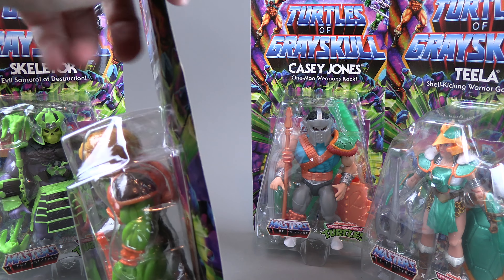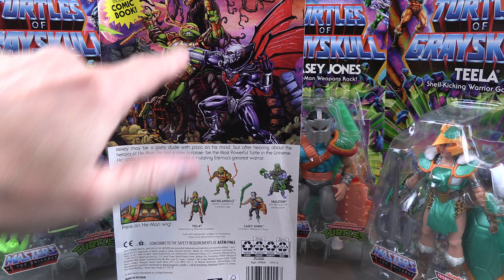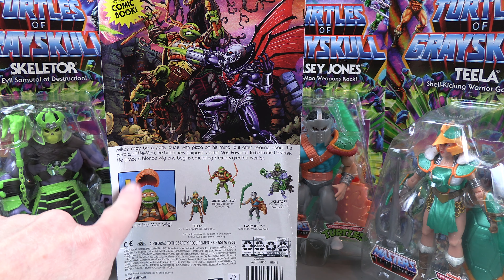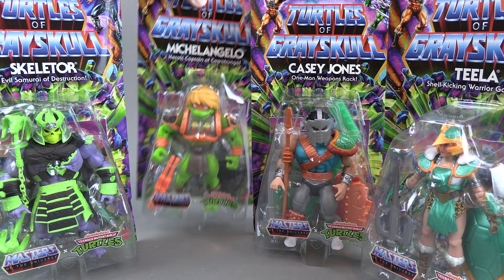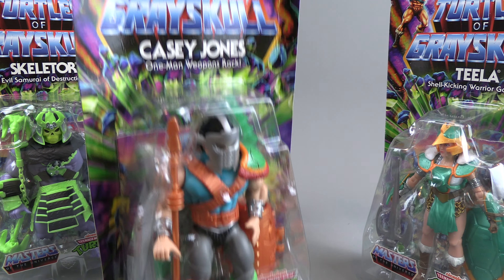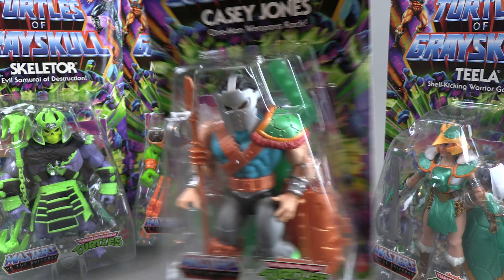Michelangelo looks a bit audacious with this orange wig on. The wig should be removable — we'll see in a moment. On the back of the package it shows him without it, and it does show him fighting Hordak — I didn't know Hordak was going to be in this line. He's got realistic wings and stuff, which is kind of cool. The back also confirms the hair does come off.